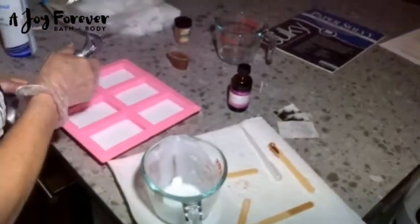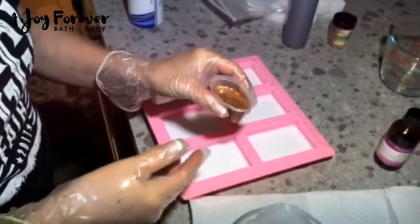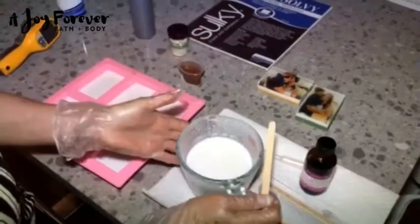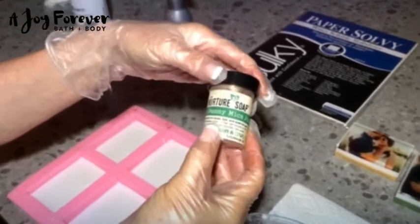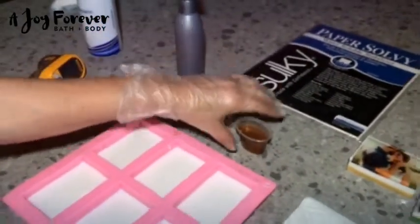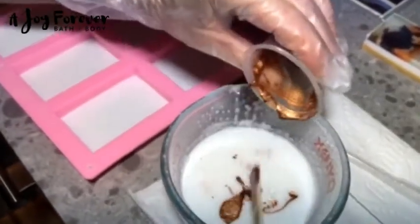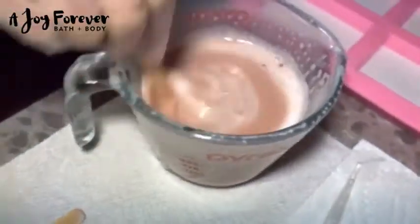Go ahead and spray it quickly to get rid of the bubbles, then let this set up. While you're waiting, what I've done here is take a mica color and mix it with a small amount of glycerin, because in my next layer I'm going to mix this in to color it as well as add fragrance. I've melted some more white melt and pour, and I'm using Copper Penny Mica from Nurture Soap — I really like their micas, they're really pretty. I have it mixed up in my glycerin, so I'm going to pour that into my white. White soap takes a lot of colorant to get a nice vibrant color. Stir that in carefully without creating too many bubbles. You can even see there's kind of a neat shimmer in this color — I really like it.